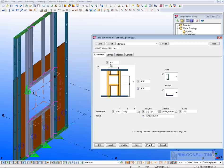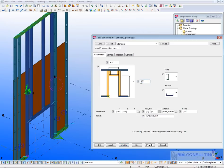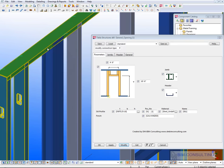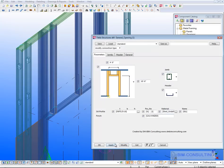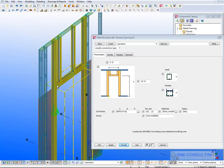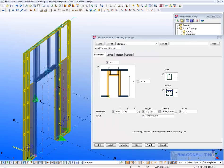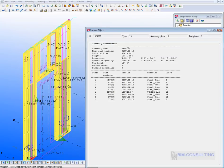Double-clicking the opening lets you change all the different properties — heights, whether it's a window opening or a door opening. You can select different jamb options and different header types — anything you need to form that door. The door also has the option to either cut the track or not cut the track, and in either case it still maintains the integrity of the panel, so you can produce an actual fabrication drawing if needed.